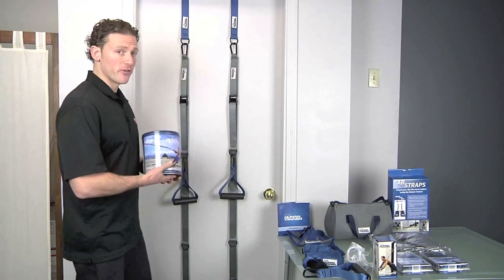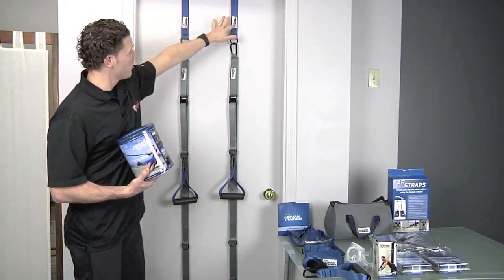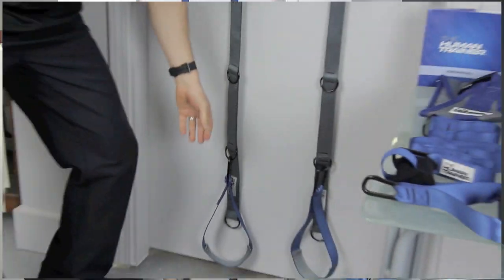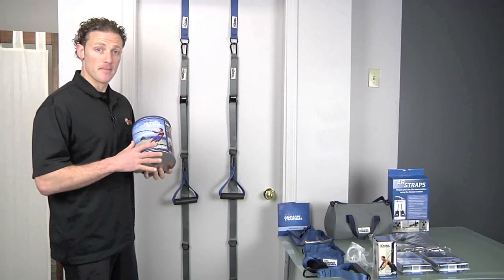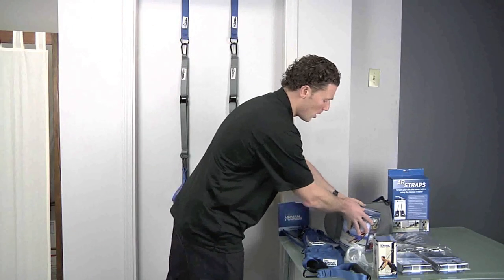I've got the Human Trainer set up beside me. I've got a couple of door anchors, dual suspension, the main straps, a set of handles, and also a set of foot cradle attachments. All of these components are inside the Essential Kit. In addition to this, we also have our manual.